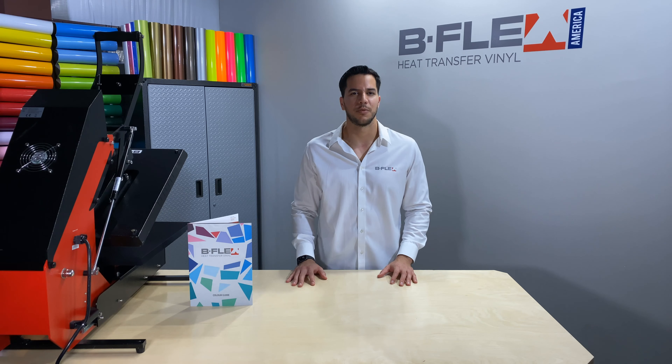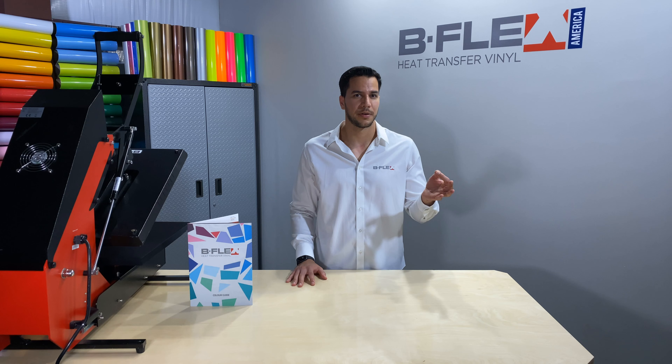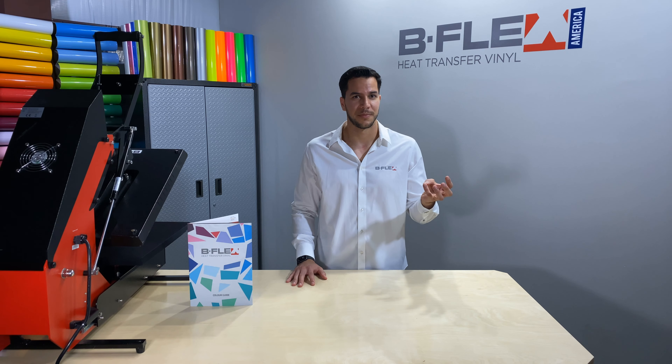Just to recap what we've been over: Bflex materials are low temp, quick, don't need a cover sheet, layerable, and durable.